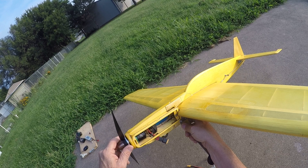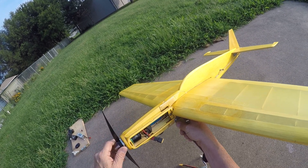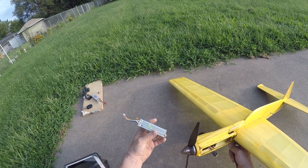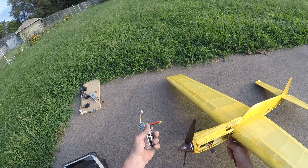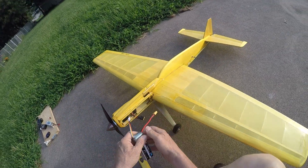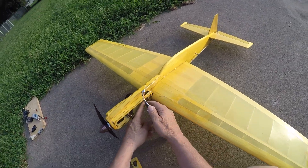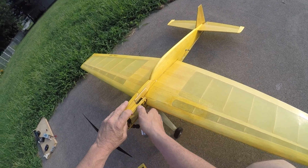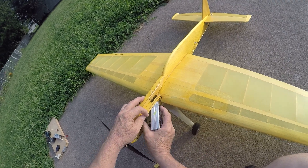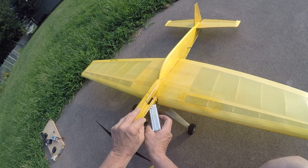It's a Cobra 2820-12, a 970 kV motor, using a four-cell battery pack. The battery pack I'm using is an 1800 milliamp pack at 65C, which is a pretty sturdy battery — it'll provide quite a bit of power. I've also flown this with the Cobra 2820-10, which uses a three-cell pack.